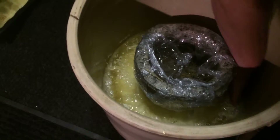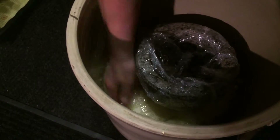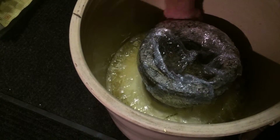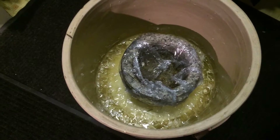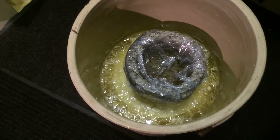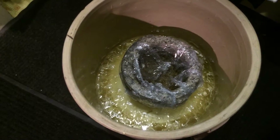So you push the edges down so they all stay submerged — that's the idea. But this is fantastic. There's no mould, there's nothing. This horseradish is fantastic; it keeps them all the way.